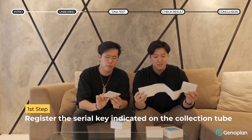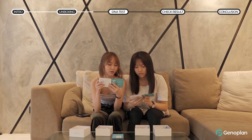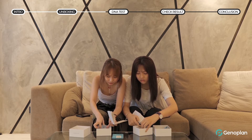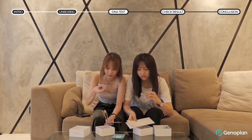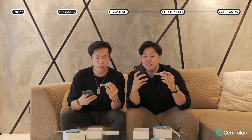It says here that we should register our serial key. The serial key should be on the bottle over here — this one. And we need to register on the website.